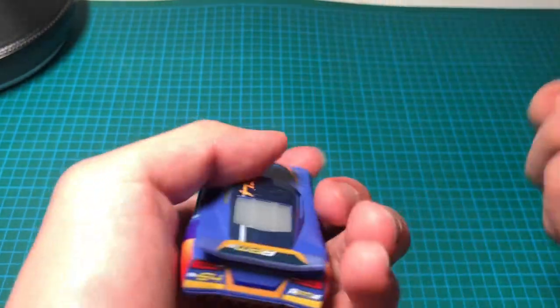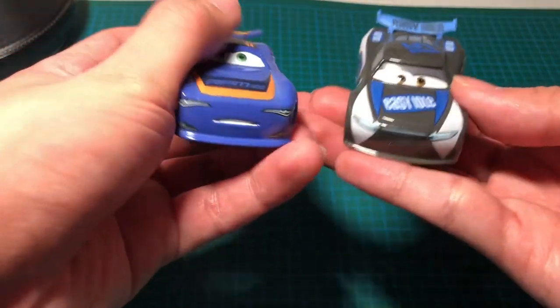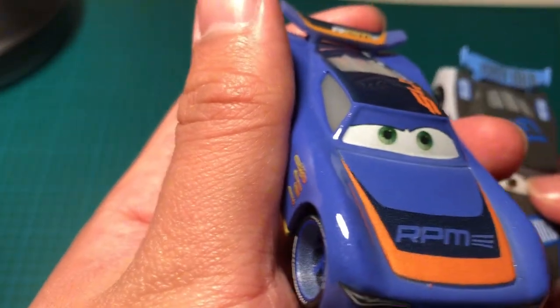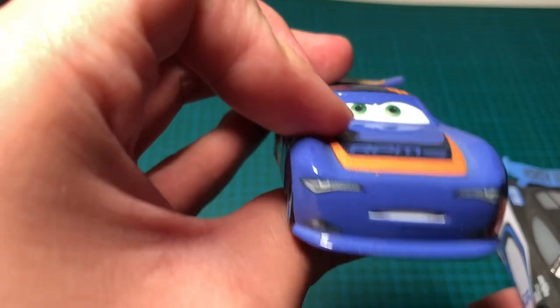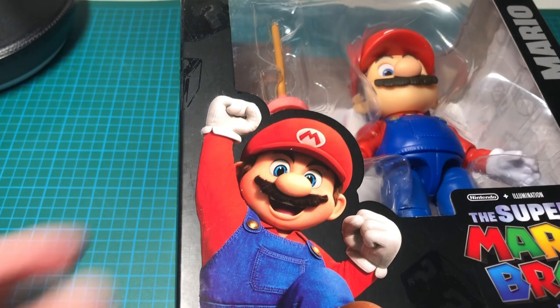They're about three inches long and much like the other ones I've collected over the years. This one says Thailand on it — that's a bit unusual. But look at the eyes — anyway, that's just something minor. Time to open up the Mario figure.